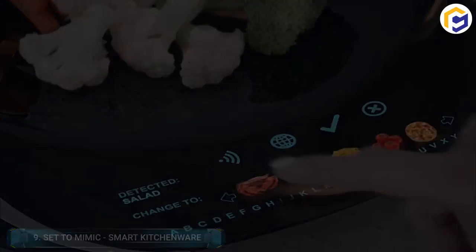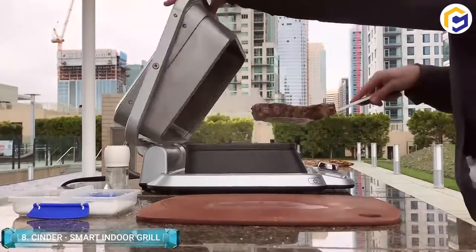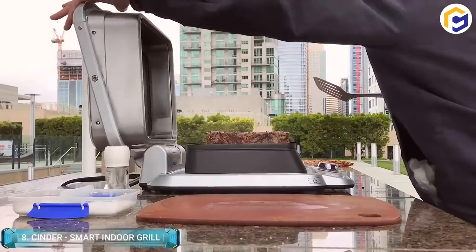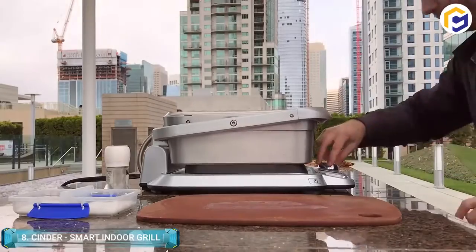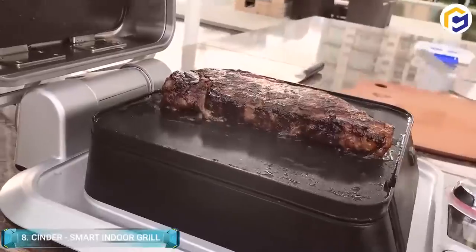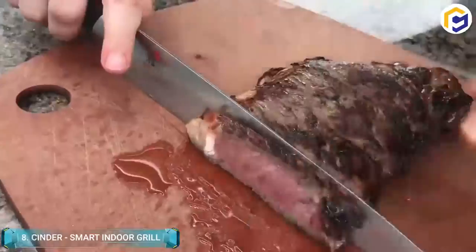Cinder is an indoor grill with one degree of precision, allowing you to cook your food at a perfect temperature with a single tap. When it's done, you're ultimately notified of the delicious results. Moreover, Cinder is the only smart indoor grill that cooks any food to its exact temperature.